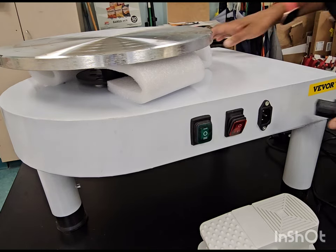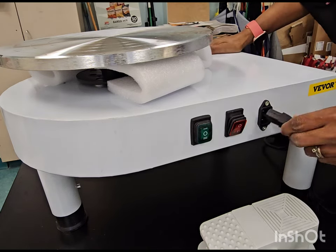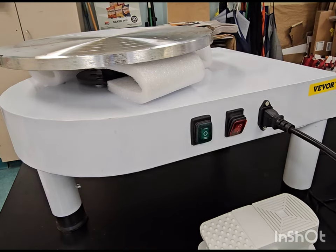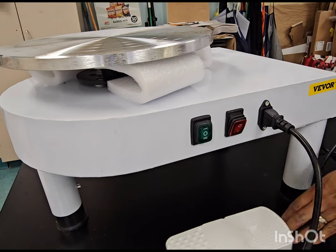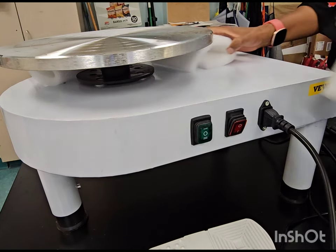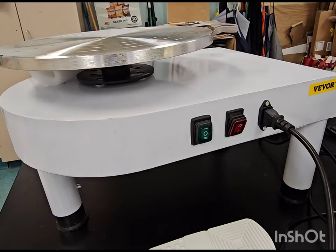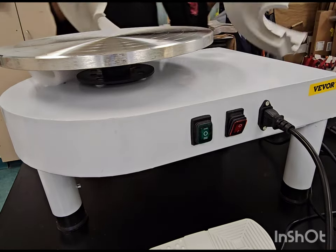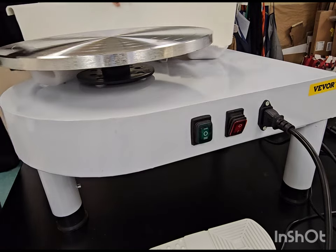Oh, right here. And of course it's a short cord, so let me take this out. Look at the splash pans — the splash pans are humongous, look how huge these are! The splash pans come right on here.